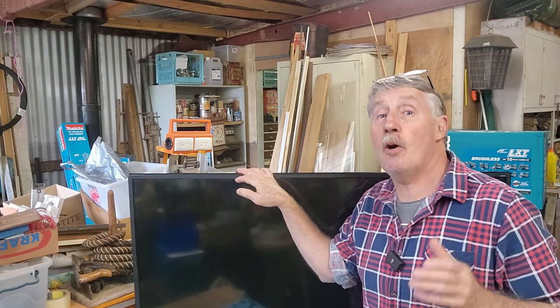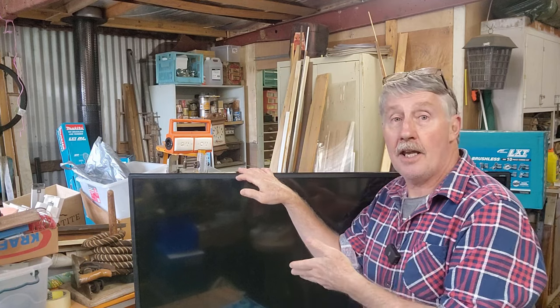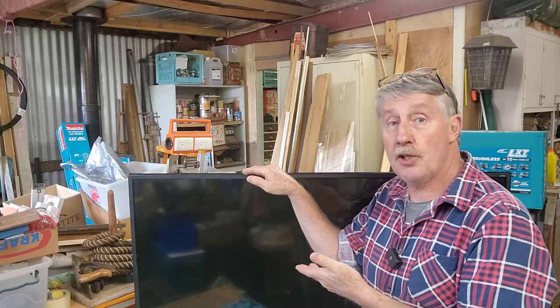Hi guys, Chris from the Automate Recycler. Welcome back to the channel. Today on the workbench we have a 50 inch TV.